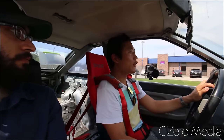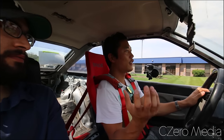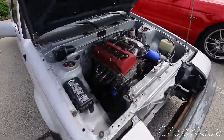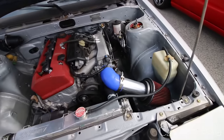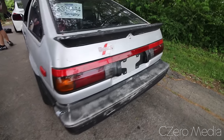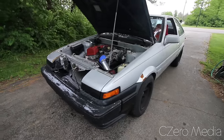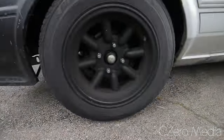Unlike what I'm trying to do with my RX7 — which has an LS swap — where I'm trying to mate the LS engine harness to the Mazda chassis harness, he essentially swapped the entire S2000 dash harness and engine harness into this car. Every wiring harness is from the S2000. The only thing left on this car from the Corolla is the rear end, but it's the same ratio. It weighs less than 2000 pounds and the motor makes mid-200 horsepower.